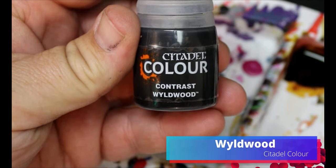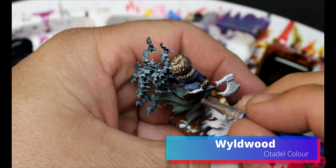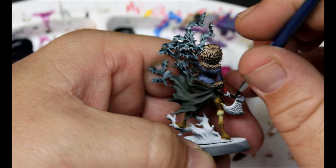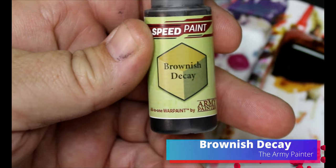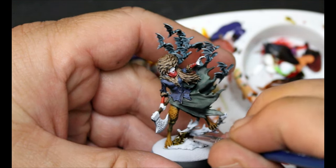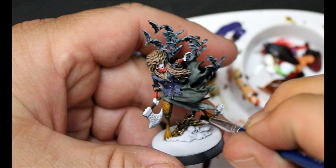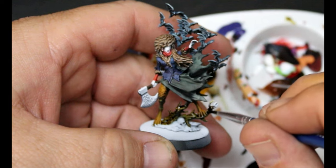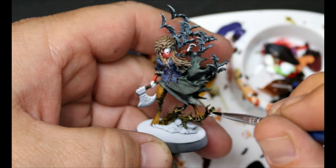Next we're going to take some Wild Wood and this is going on the handle of her axe. Then we take some Brownish Decay — this goes all over the tree stump she's hanging out on on her base. And just when you think, 'hey, Games Workshop didn't put a skull on here' — no, they did. It's down on the base. Just paint it with some Pallid Bone and move on. Skulls everywhere.